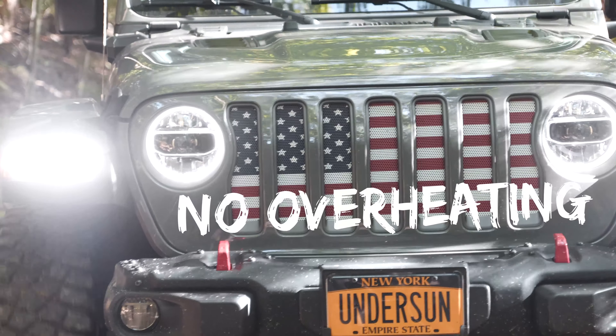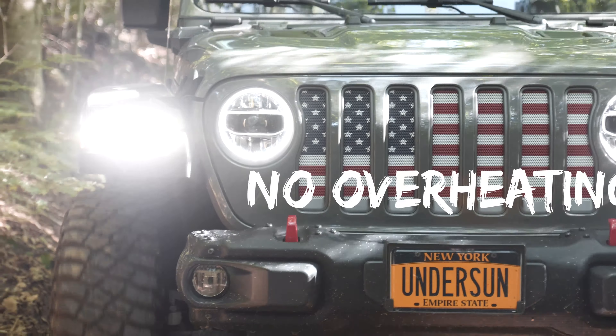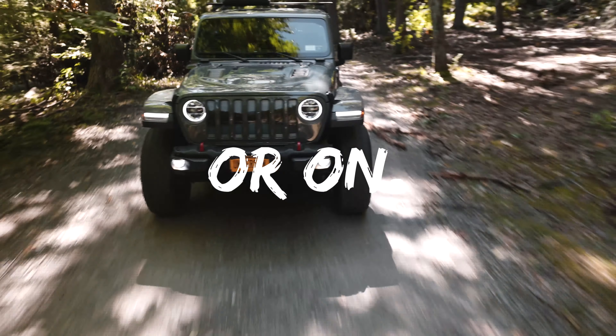These grills not only look great, but perform great and run cool as well — off road or on.